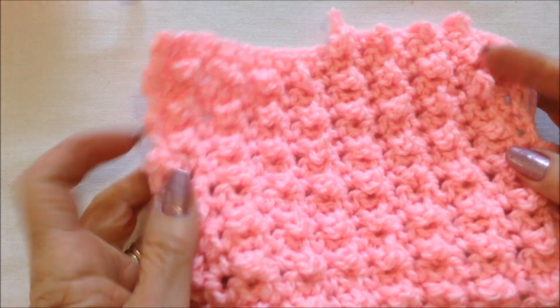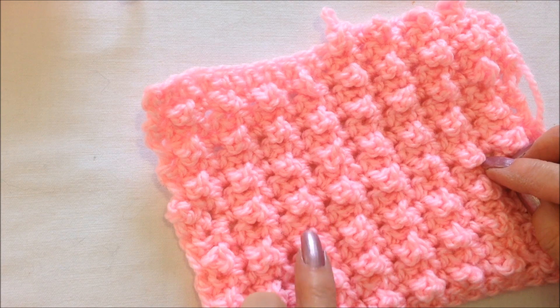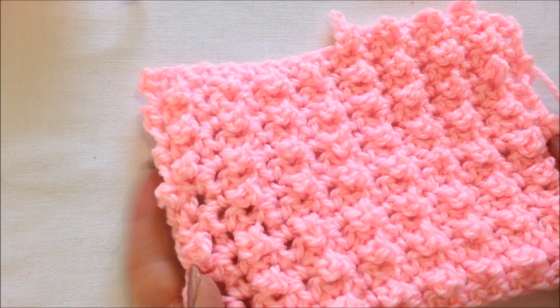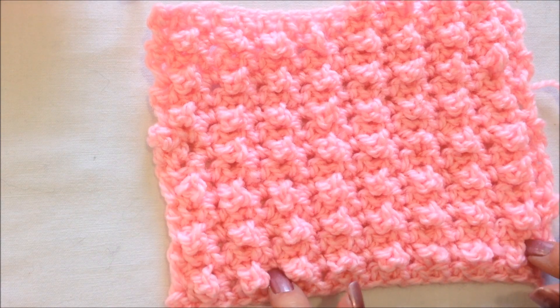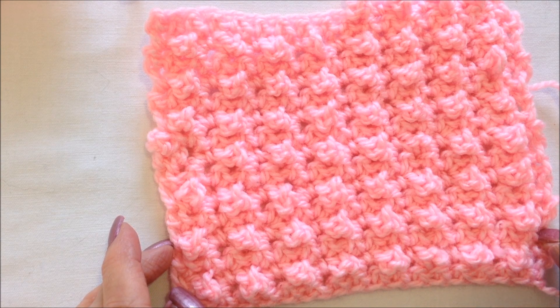You just continue to work that granule stitch. This stitch would be great to make washcloths or dishcloths — you'd have that nice bubble to scrub with — or you could make hats, scarves, sweaters, pillows, or a handbag. A lovely stitch for all your crochet projects. I hope you enjoyed this video. Thanks for watching. Bye for now.